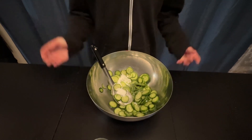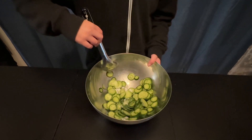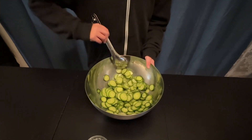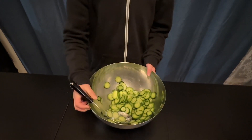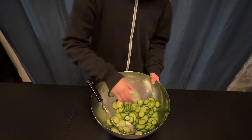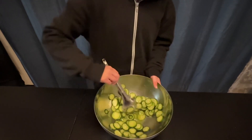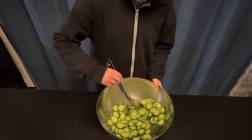If you like sweets, you can add instead of 2 spoons of sugar, you can add 3 spoons of sugar. Now we mix that up a little. Now let's add our vinegar. If you like sour, you can add a little more vinegar. And then we give it a little mix.